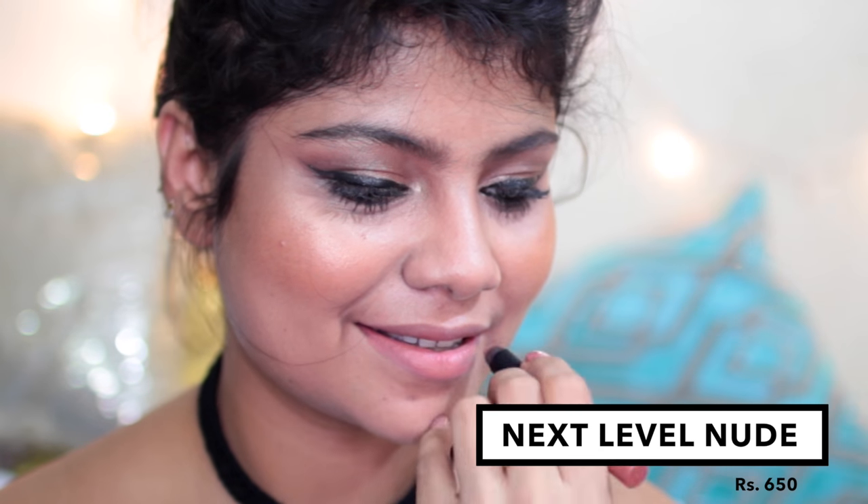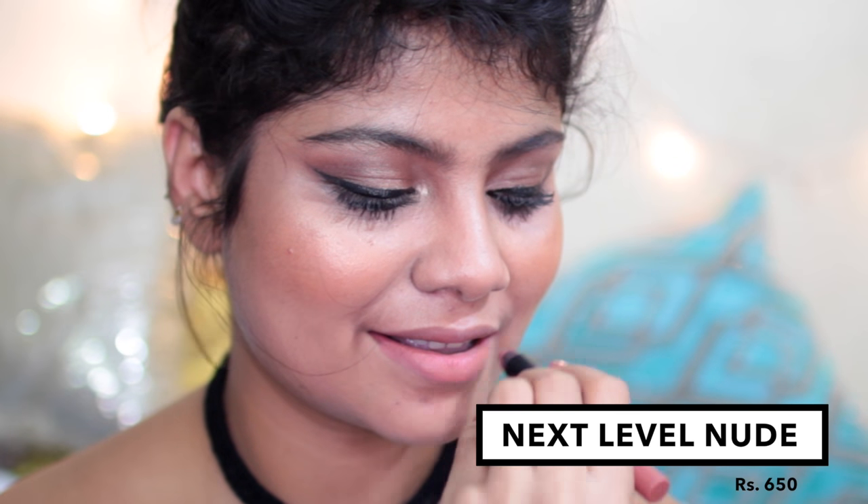The first shade is called Next Level Nude and I think this is a beautiful nude — I really like this. It's actually one of my favorite shades from the range. It's a very warm-toned brown nude.